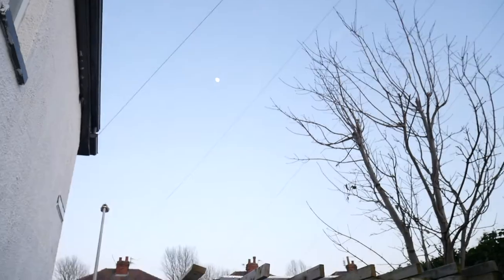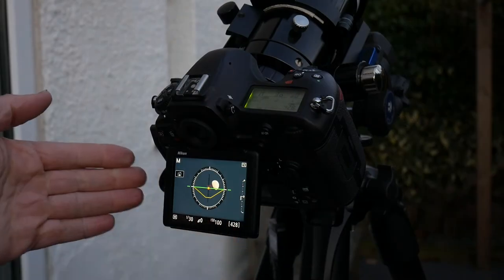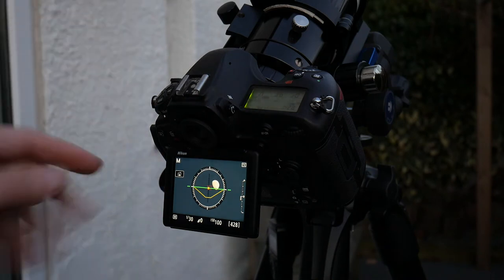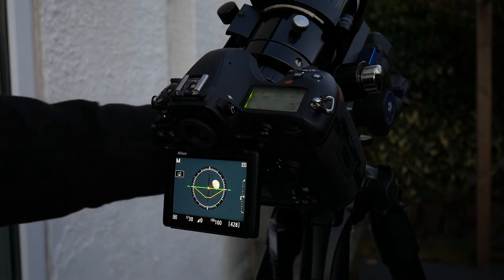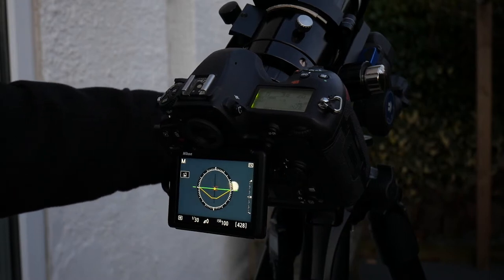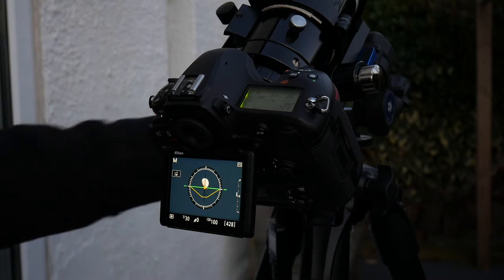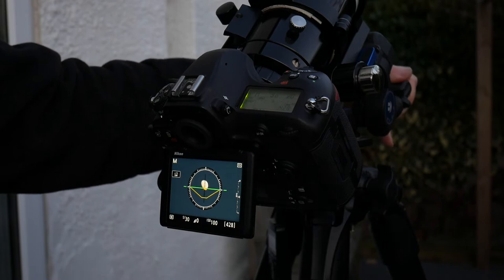I now have the moon set up — the camera and telescope are pointing at the moon, and you can see it on the screen. I want to get it as near to the middle of the frame as I can, because that's where the best quality of your lens is going to be. If it's near the edge, you won't get the best quality. Also, the moon is going to move quite a bit, so you want to try and keep it in the frame.